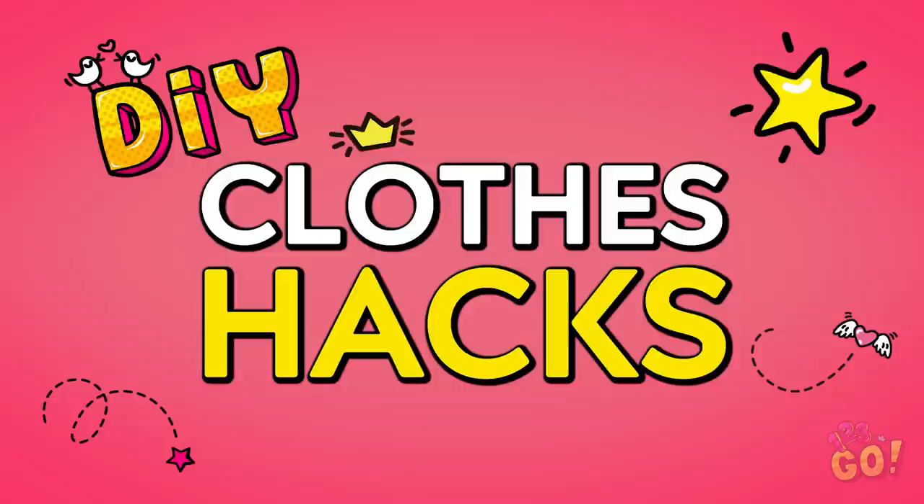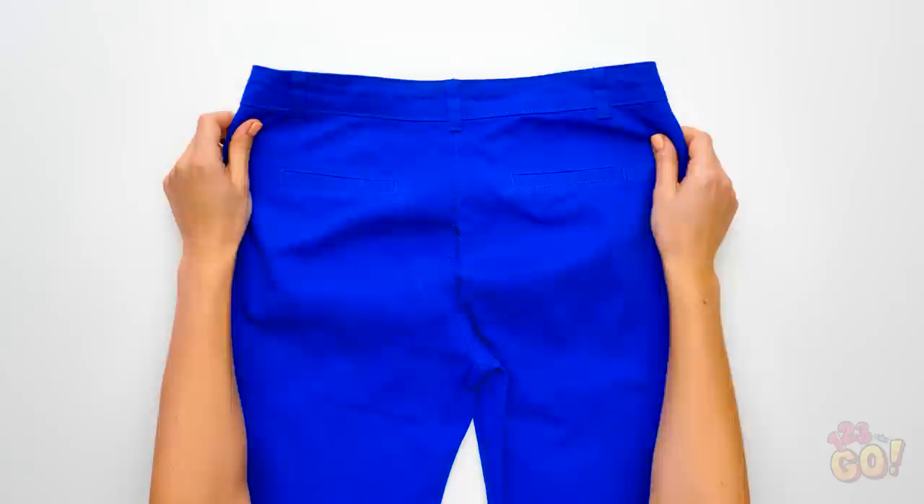If you've ever had fashion emergencies like Vicki here, we've got some great quick fix-it tips that can save the day and your dignity. Grab a pen and paper, you've got some DIY clothing hacks coming at ya!